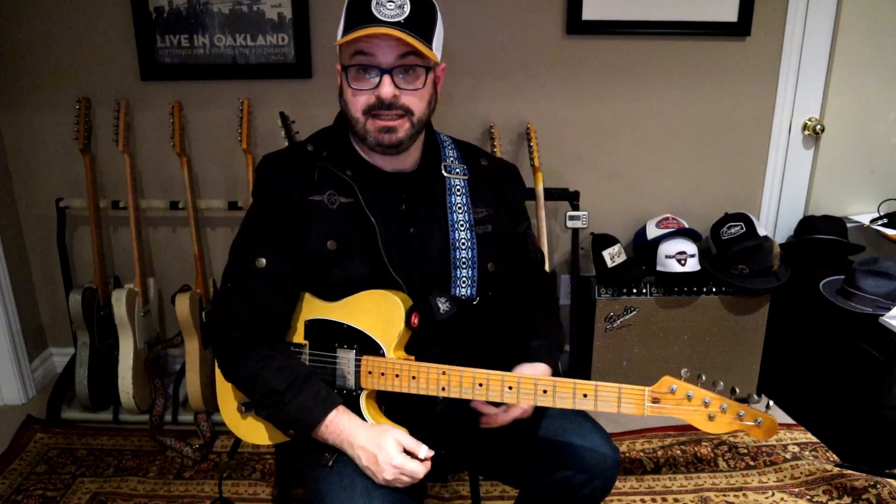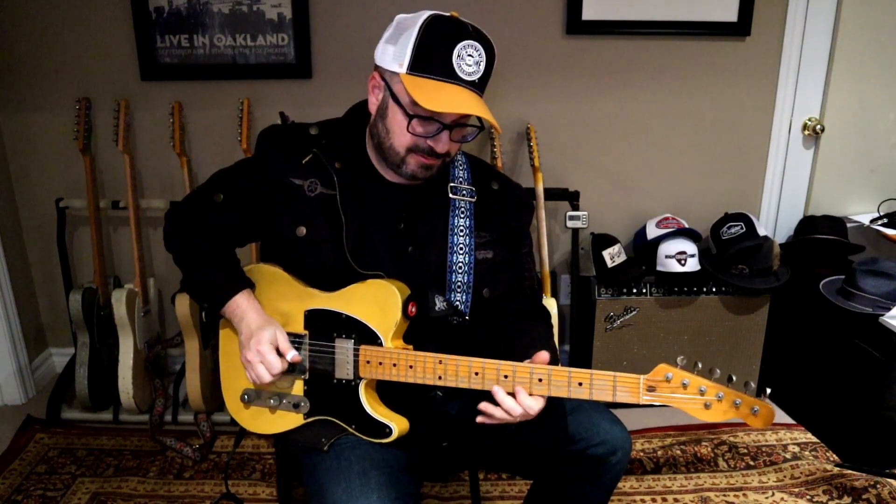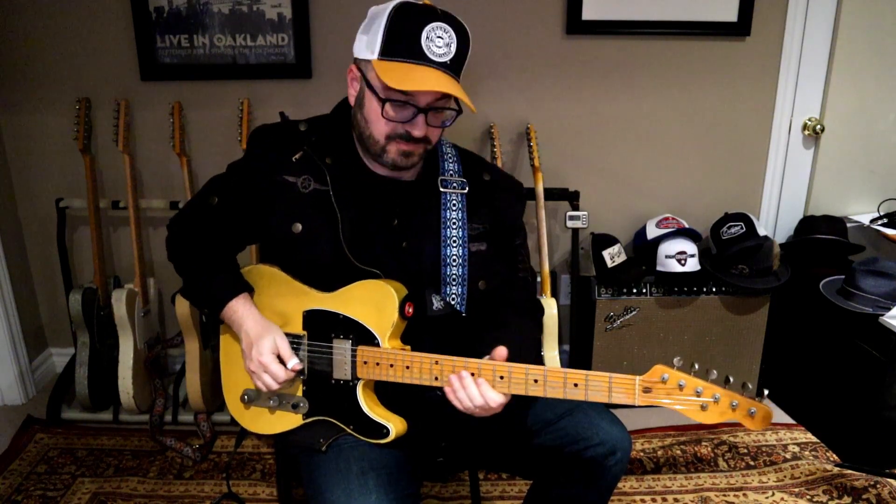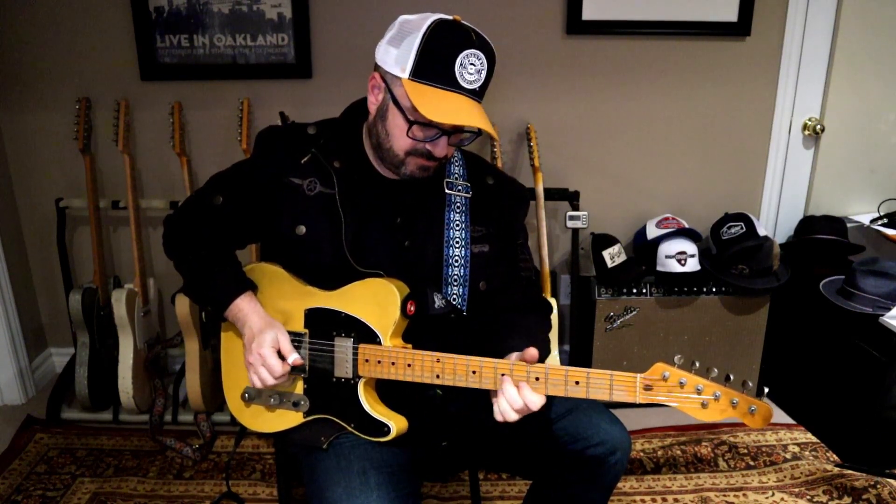So that is lick number 21. It's got a diminished part in there and you're mixing the diminished with the pentatonic — you can just kind of have fun with that. It's a jazzy diminished type of lick that you throw in with your country stuff. It's fun, wakes people up, turns some heads. So have fun with that, and I'll just keep plugging away and keep putting out more videos. Alright, take care, thank you, bye.